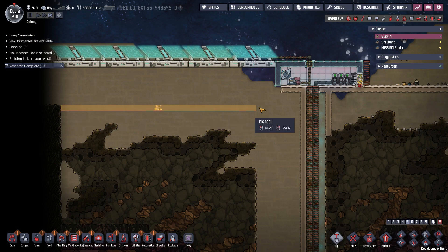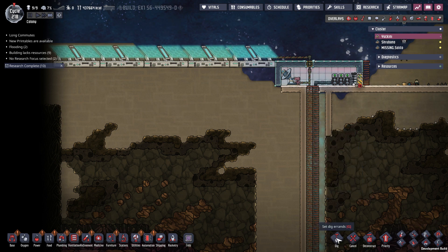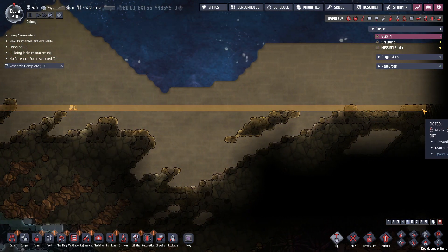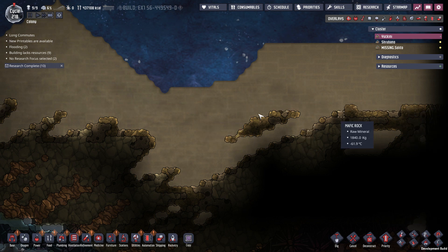Well, what I can do is — from here, the first ladder is 40. So then from the second ladder to the Neutronium is 112. So it's 152.